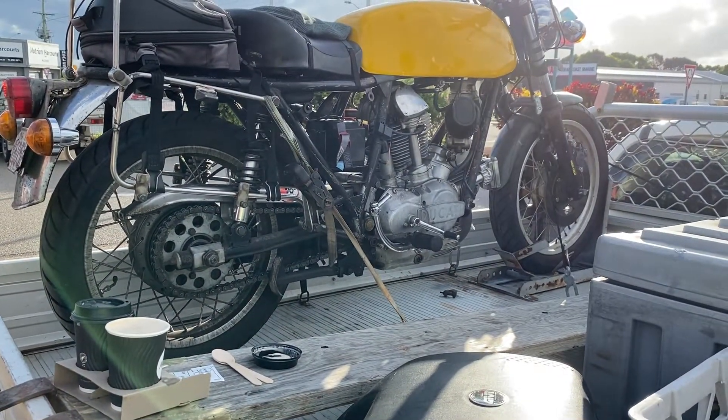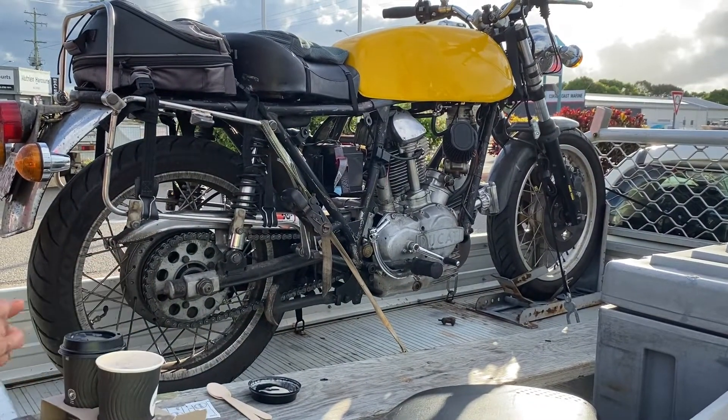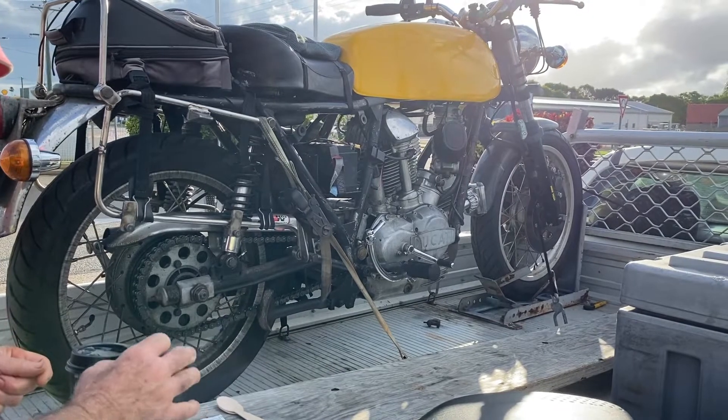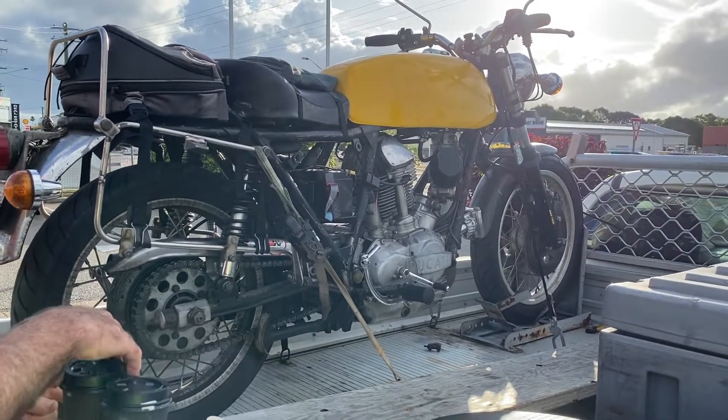It's a bored and stroked engine, got a street cam in it — it's not a racing bike cam — but I've got a racing bike gearbox, a 6-speed close ratio gearbox in it.